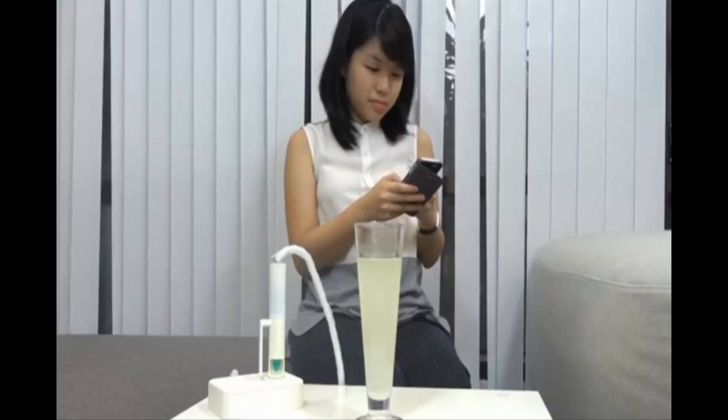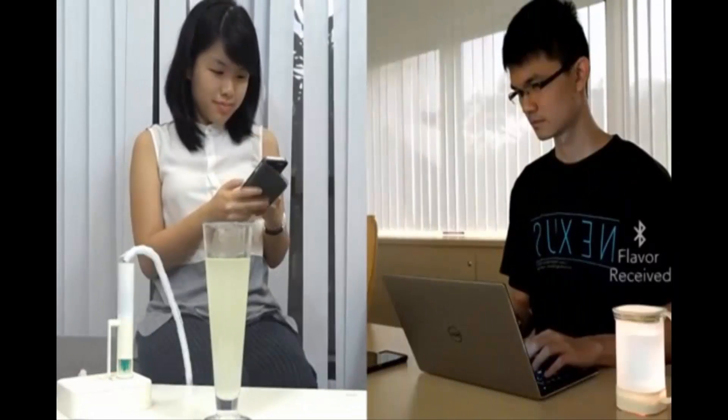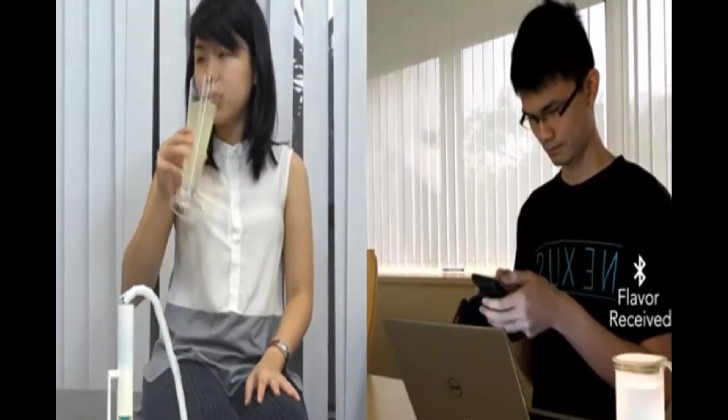The digital lemonade is the team's first prototype for this experiment, and they're confident that people will be drinking and sharing virtual lemonade in the future.